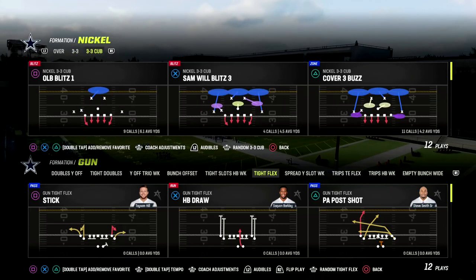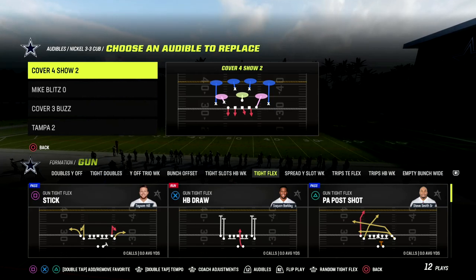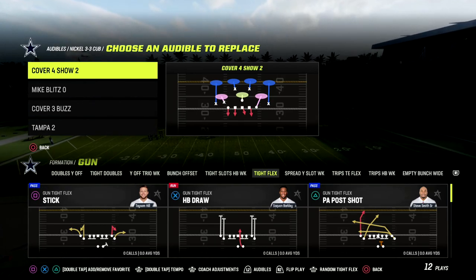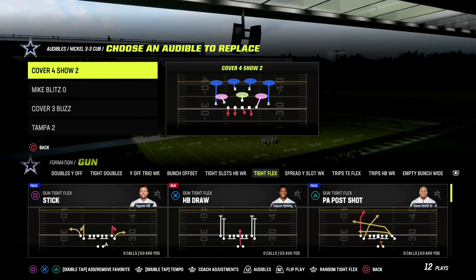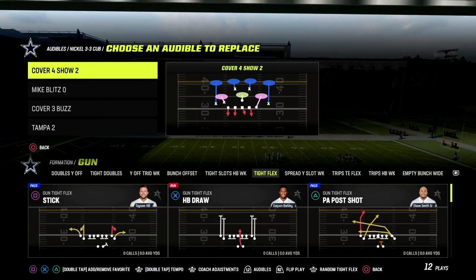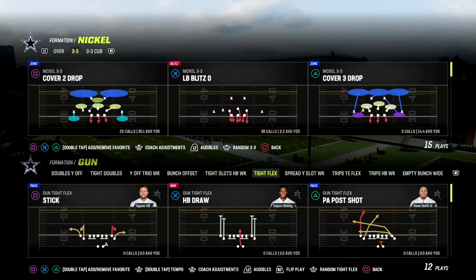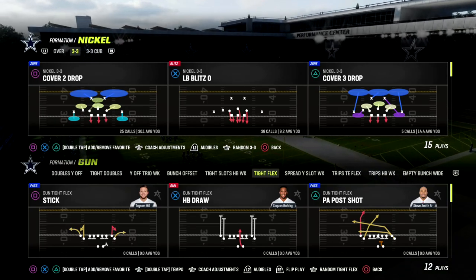We're going to be going over the 3-3 Cub, and the Cover 4 Show 2 — we're going to set that as an audible. The Cover 4 Show 2 is a match coverage defense. We're going to be audibly into this from the 3-3. If you want to learn more about the 3-3 Cub defense, we have a full ebook on that in the Patreon as well. We're going to be coming out in Nickel 3-3, audibly into Cover 4 Show 2, and this is in the 46 defensive playbook.